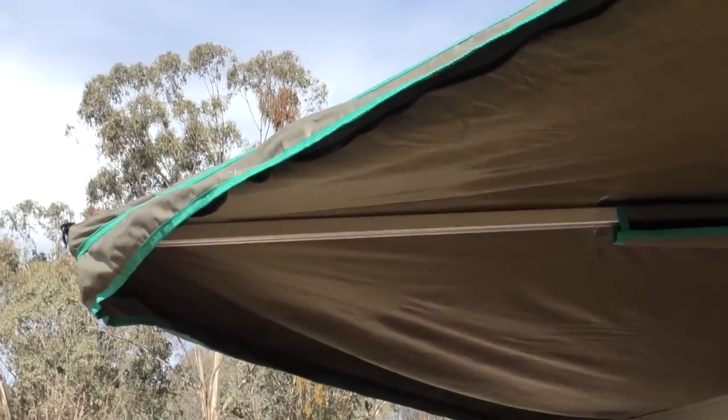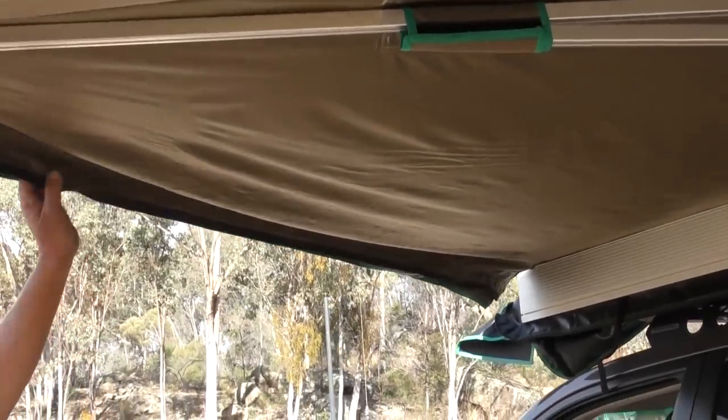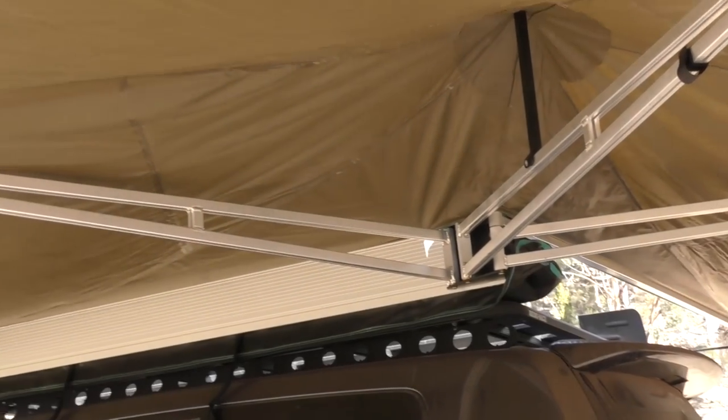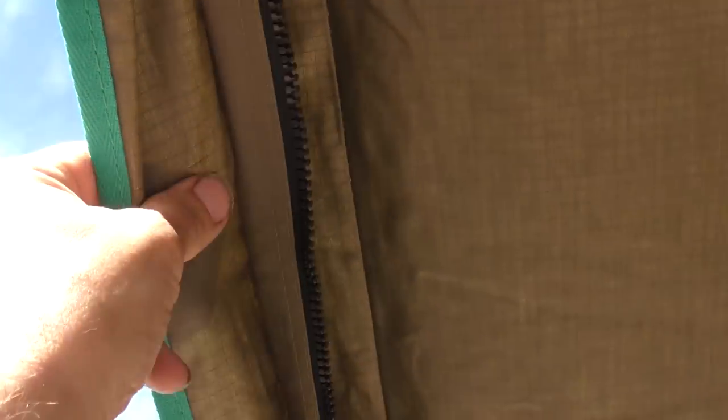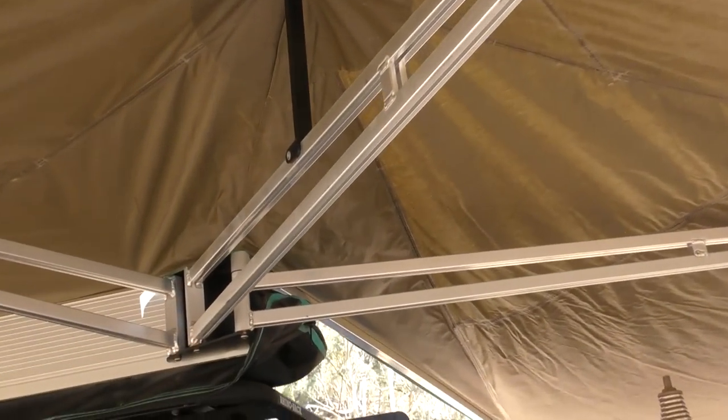I'm seeing zips on the inside — what are they for? You can get a full sidewall kit for it. It does look similar to the Foxwing — very similar. The idea is the same, similar material, same weight. Once I pull mine out it'll be easier to tell side by side, but I'd say that's near identical material. The zips seem similar quality, but certainly the structure of yours is a lot more rigid than mine.